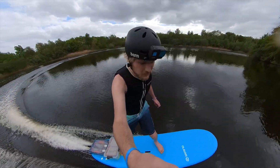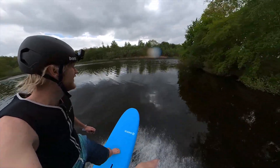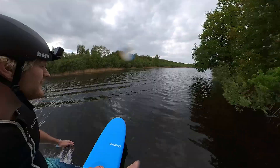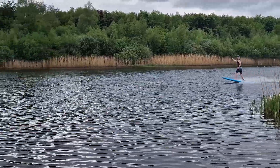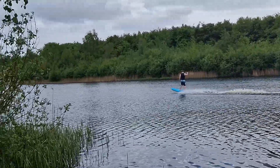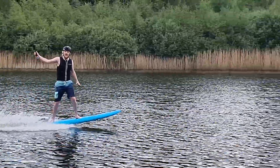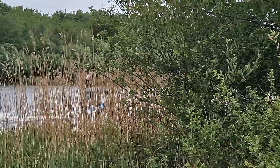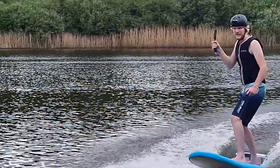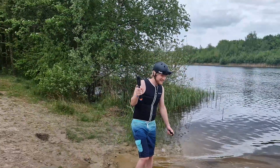Welcome to the build video of my electric surfboard.